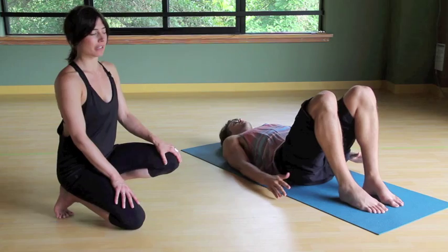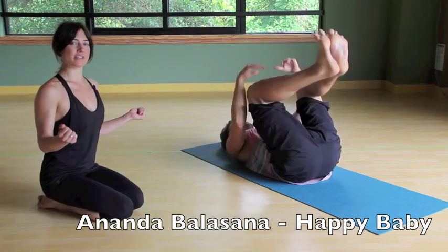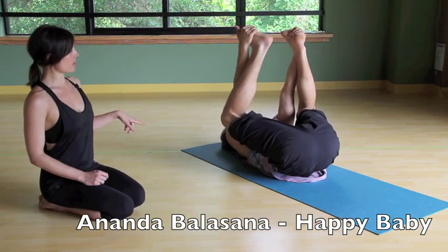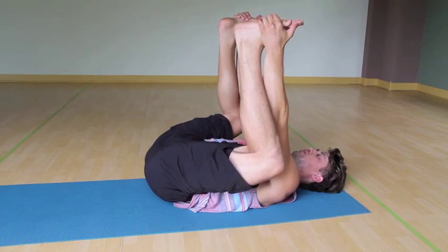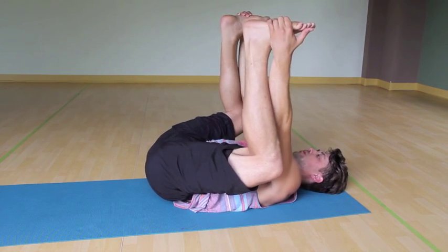We're going to come into Happy Baby. Hug the knees into the chest and find the outer edges of the feet. Draw the knees towards the armpits. Keep that tailbone reaching long towards the floor. It might feel good to rock side to side here.